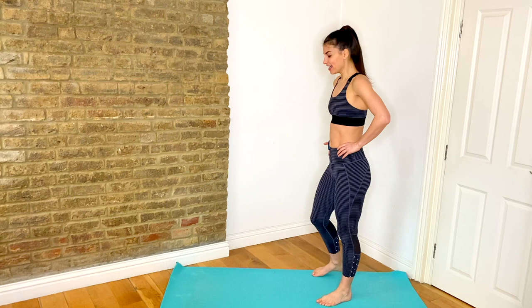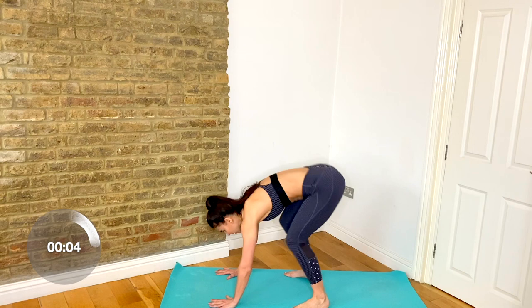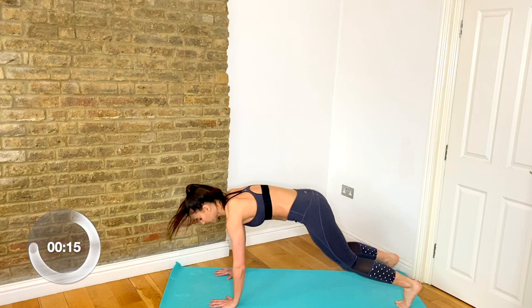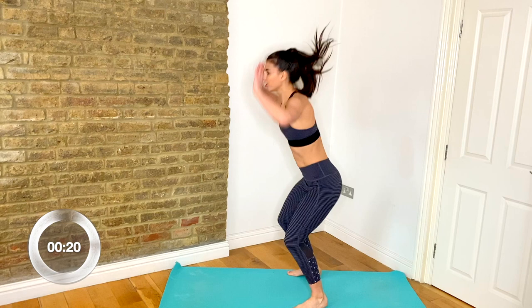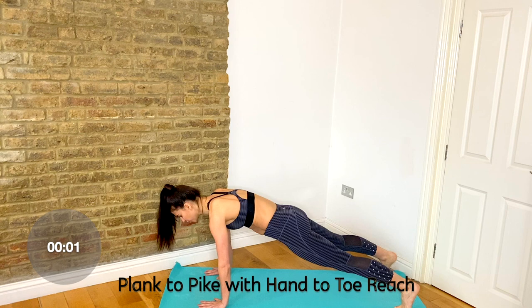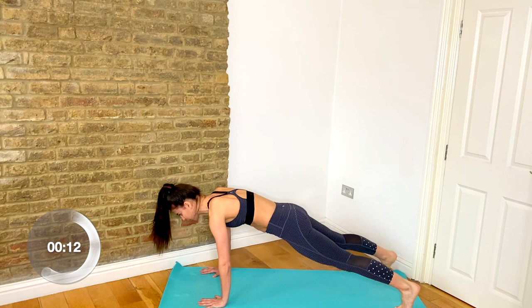Now, sideways, we're going to take it into a burpee. Drop down, jump back, in and up. Good. Come down to the floor and now we're going to go into a plank to pike. Lift up to your high plank, lifting the hips up, reaching your opposite hand to toe. A great one for the upper body and for those abdominals — working into your obliques.